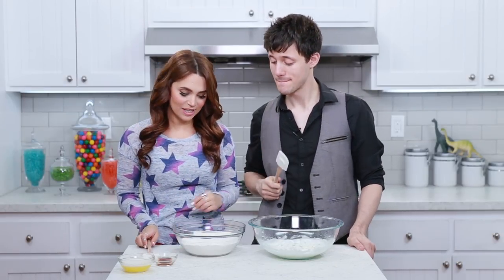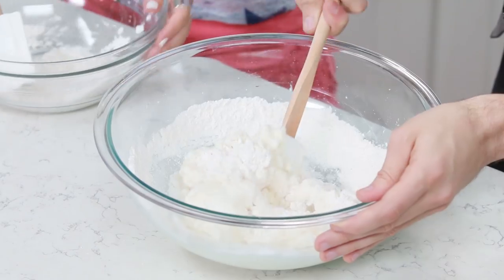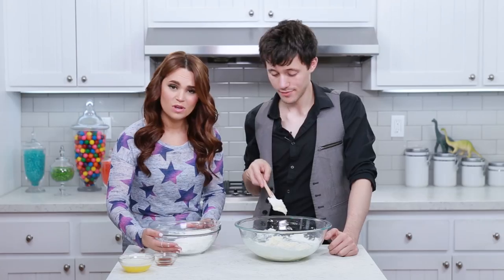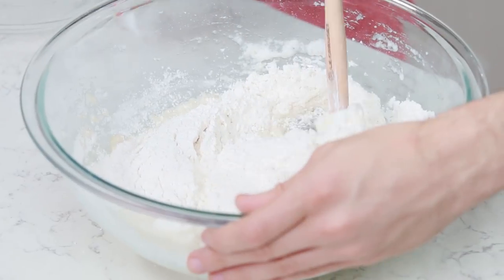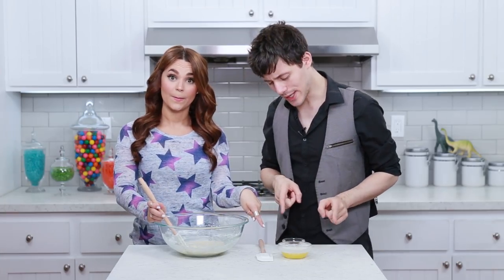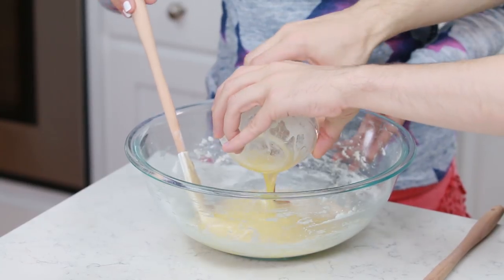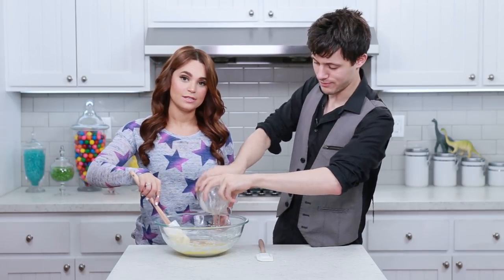It's time to fold! The first thing we're gonna fold in is our dry ingredients. We're gonna fold it in in halves — just eyeballing it. Fold, cut down the middle, scoop under, and turn. Once it's folded in, add your remaining flour — more folding! We melted our butter and let it cool, and now it's time to mix that and the vanilla in the bowl. Now Kurt has folding duties, and we switched!